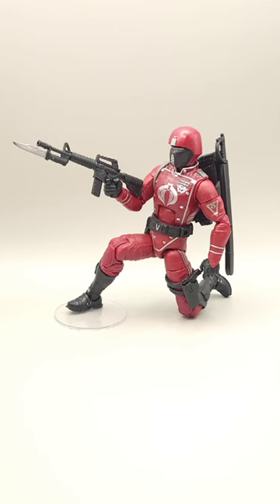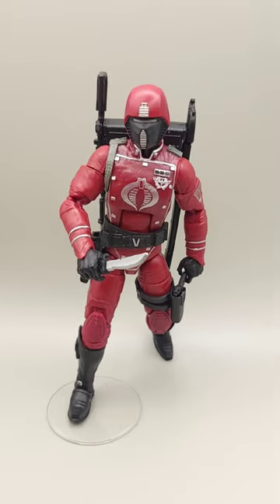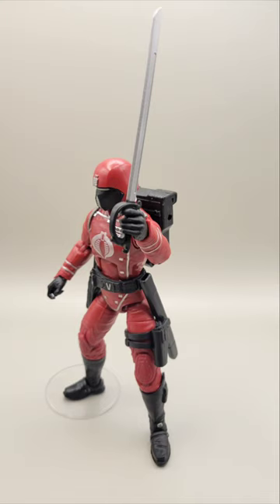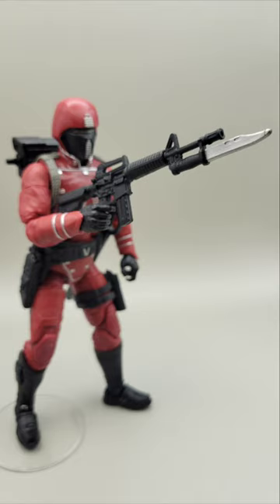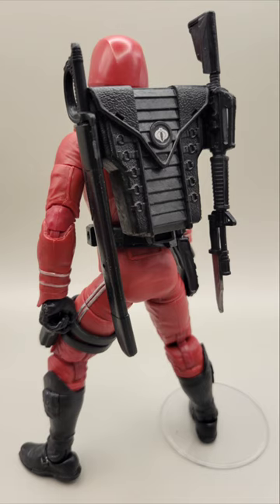They are also experts in stealth and assassination for Cobra Commander. As you can see, this Crimson Guard comes with a sword, a sword sheath, a dagger, a machine gun with bayonet, a handgun with a magazine, and a backpack.